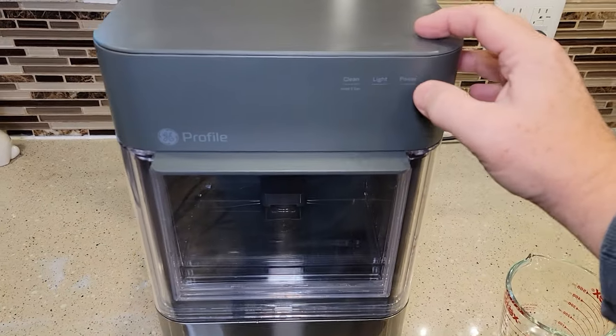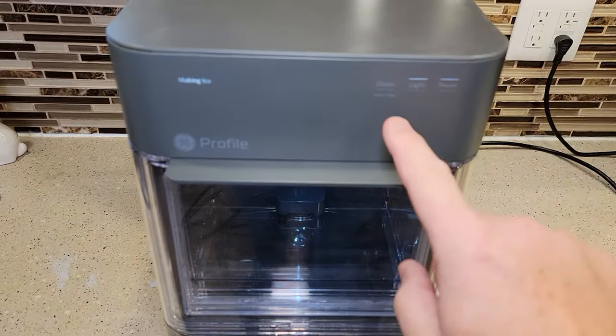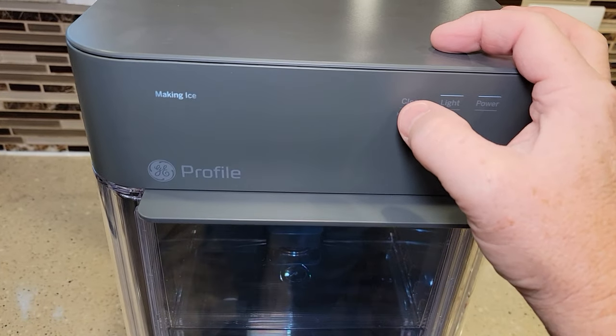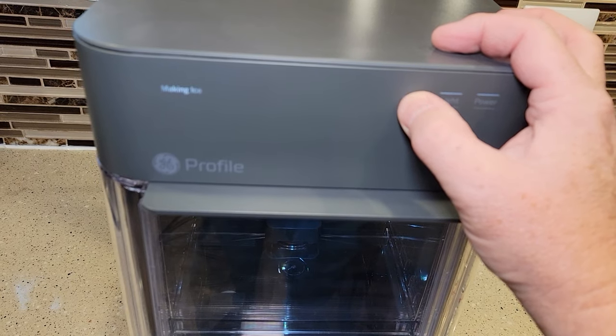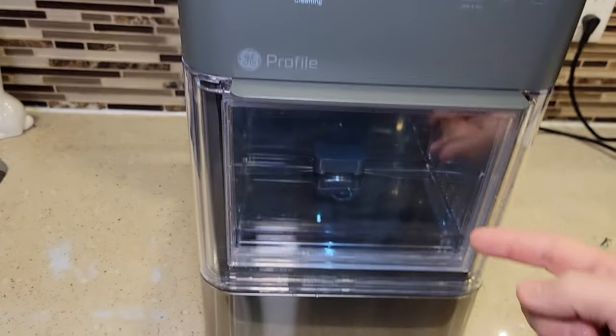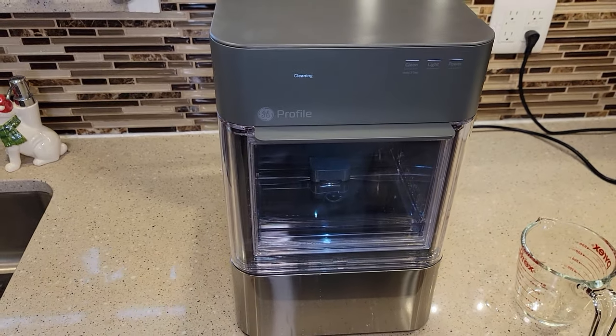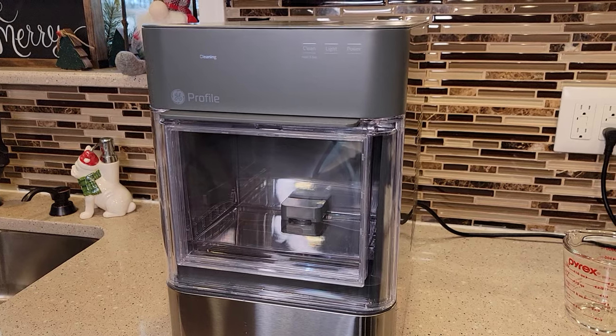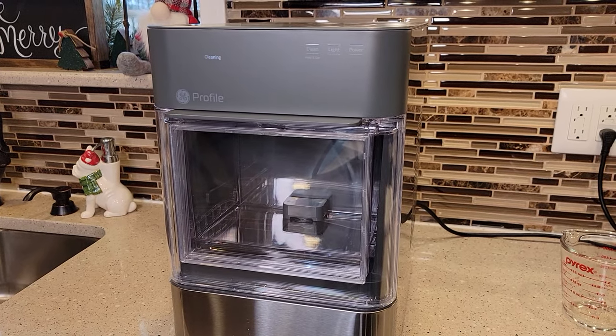I put the tank back on. You're going to turn the power on, and see how it says hold? There's a clean button here — you're going to hold it for three seconds. That light came on and it says cleaning. We can hear a pump that kicked on in there, and there's also a fan running. It says it's going to take three minutes for this cleaning cycle.